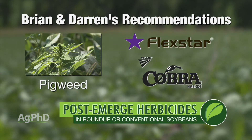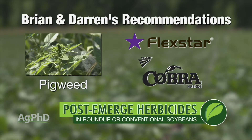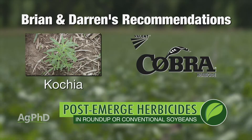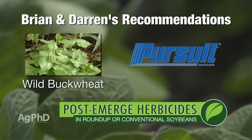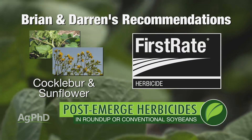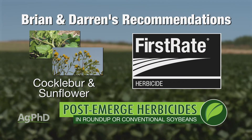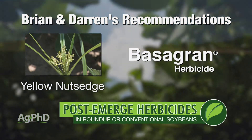Let's take the worst weeds and pick the best products. Pigweed — probably Flexstar, but you've got to do it early. After another week or two, then you're down to Cobra. Kochia — Cobra; it's not great but that's the best. Wild Buckwheat — probably Pursuit. Cocklebur and Sunflower — probably First Rate; I like First Rate the best. Yellow Nutsedge — that's where I'd go with Basagran.